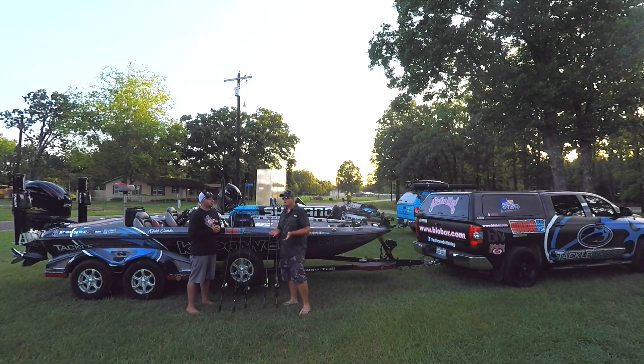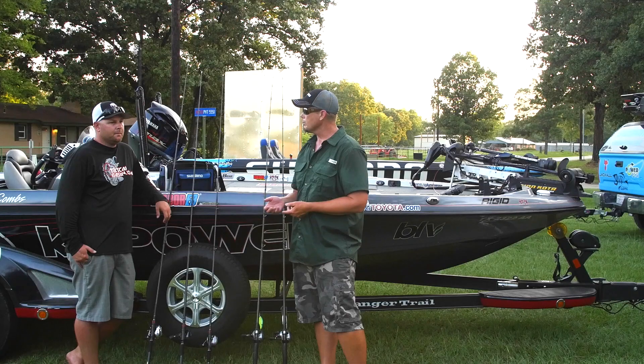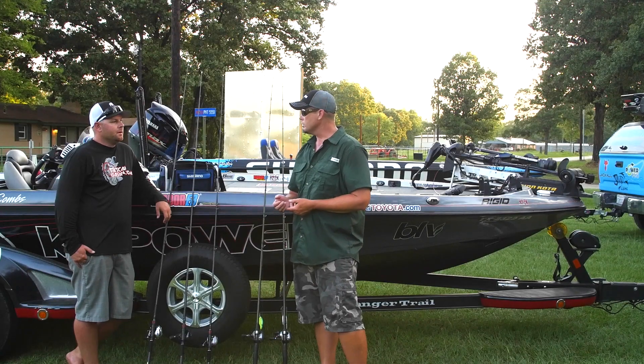We're here just after a major tournament. The Skeeter Owners Tournament just went on and had over 2,400 entrants this year, so LakeFork is beat up. The schools are pretty broken up out there right now. But we managed to catch — we fished this evening, probably had about 10 or 11 fish, upper 20s on our best five. So it was a good day.